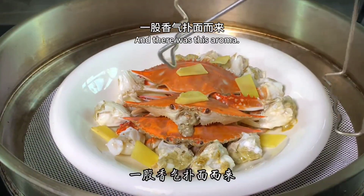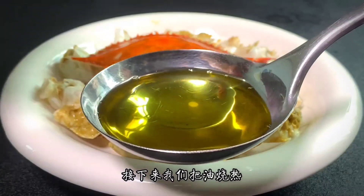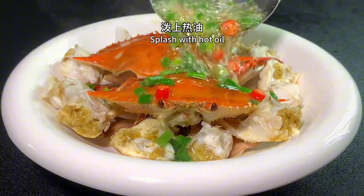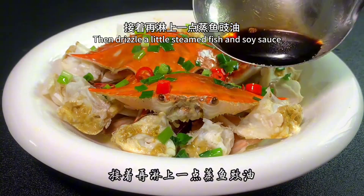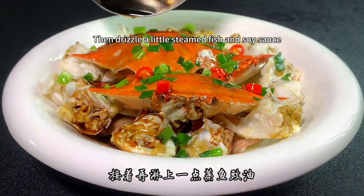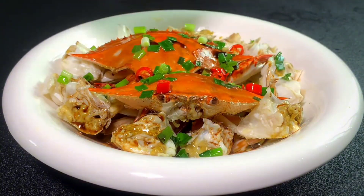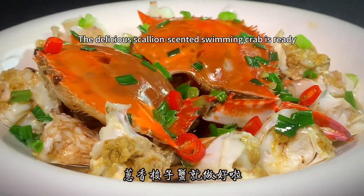Wow, there's such an amazing aroma! Next, we heat the oil. Add the millet peppers and a bunch of scallions, then splash with hot oil to release the fragrance. Then drizzle a little steamed fish soy sauce. A very simple step, and the delicious scallion-scented swimming crab is ready.